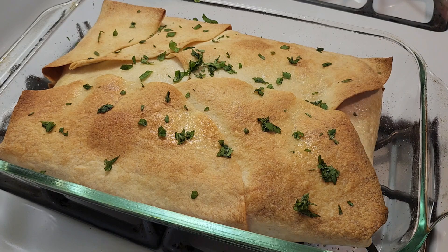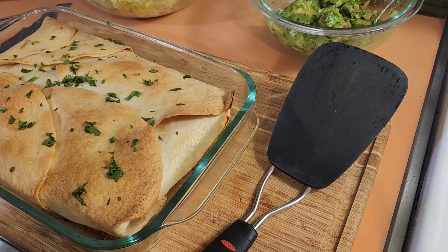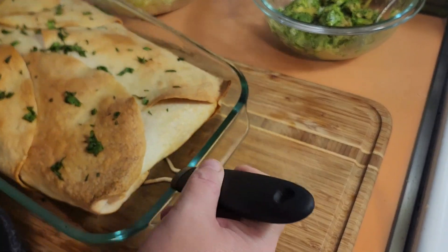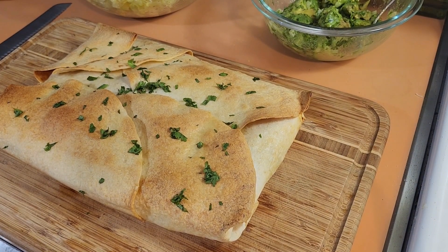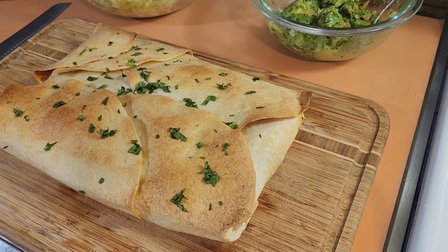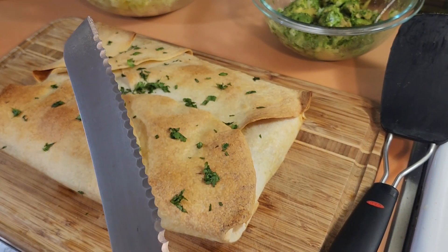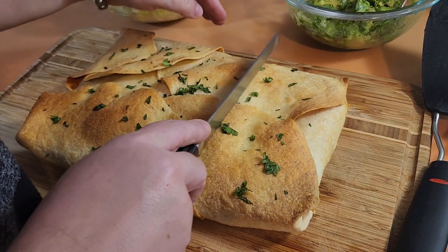Let this cool for about five to ten minutes, then slide it right out of the pan. Use a serrated knife — like a bread knife — to cut into it so it cuts through without destroying it. Even though it's been cooling it's still piping hot inside.